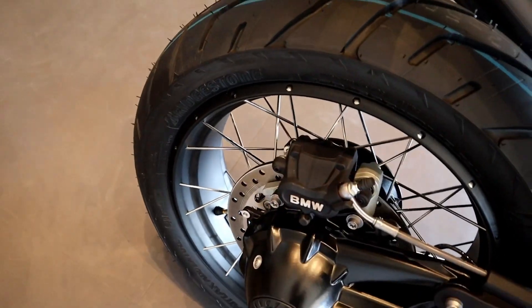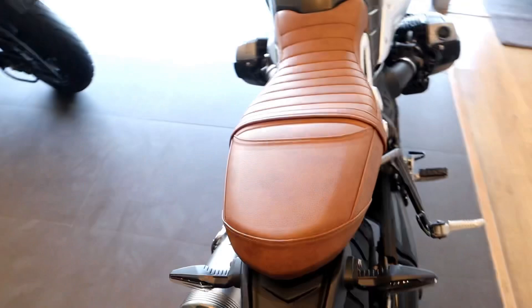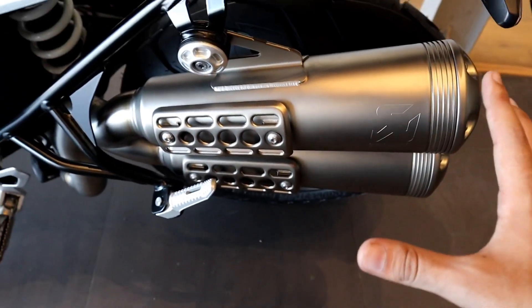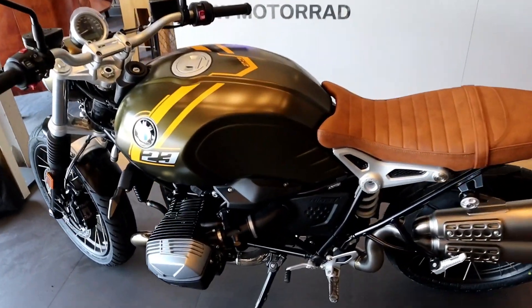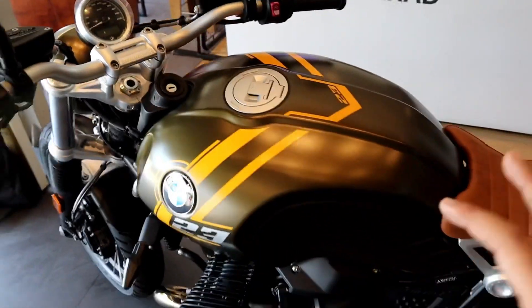BMW brakes, Bridgestone tires. This is a pure, amazing bike built by BMW. The stock Akrapovic side exhaust scrambler variant looks really nice. This is the BMW R90 in this amazing color and attire — it looks very special and the color is looking superb.